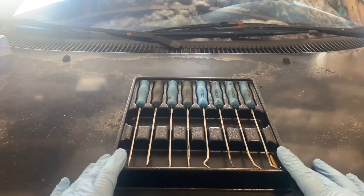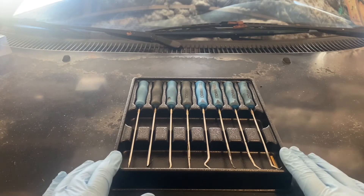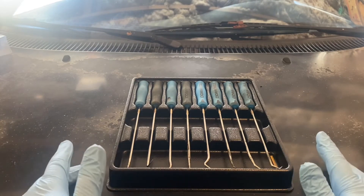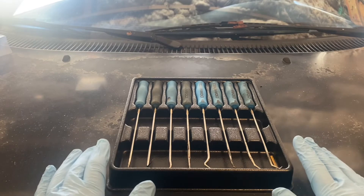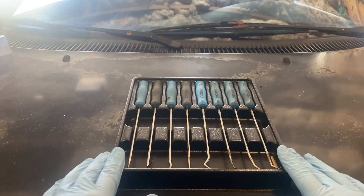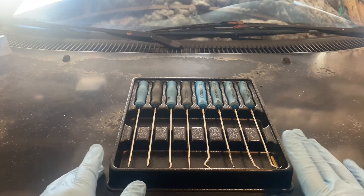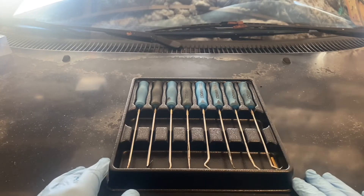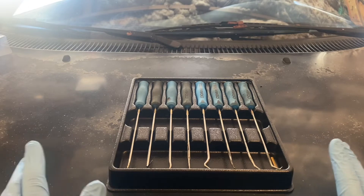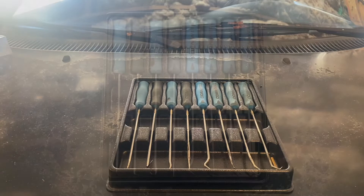Would I recommend this set over Harbor Freight, Milwaukee, Mac, Snap-on, or Matco? Absolutely. Out of all the other picks I've used, I honestly prefer these. These have been so nice and so convenient. If I was to recommend my favorite pick set, it'd be these right here. They have been absolutely spectacular for me. I know they're not giant pry bars, but for what they're designed to do, I love them. They've been excellent.